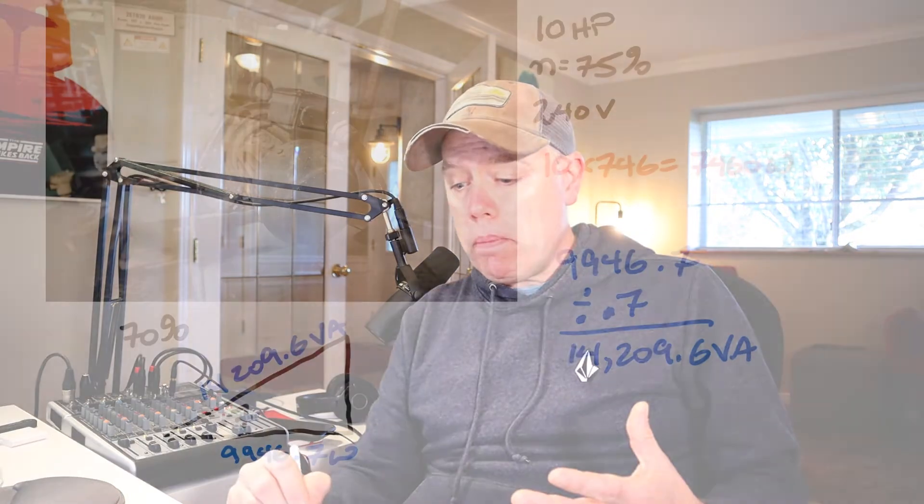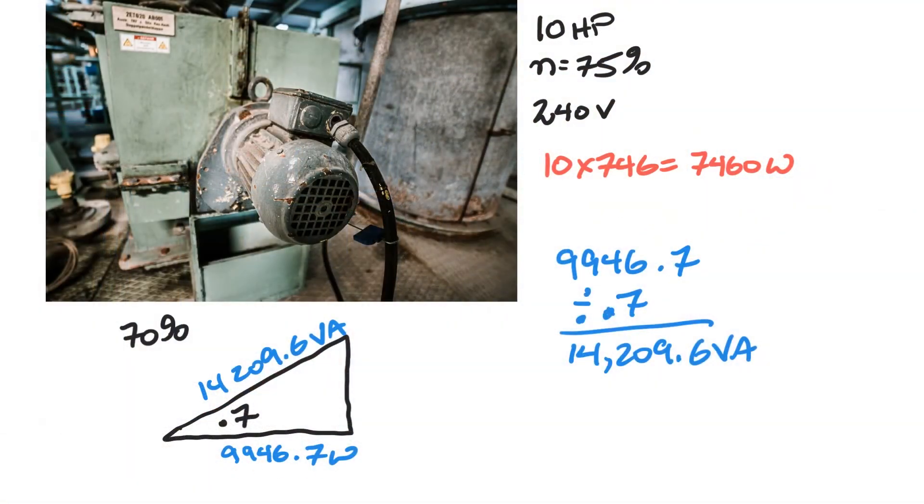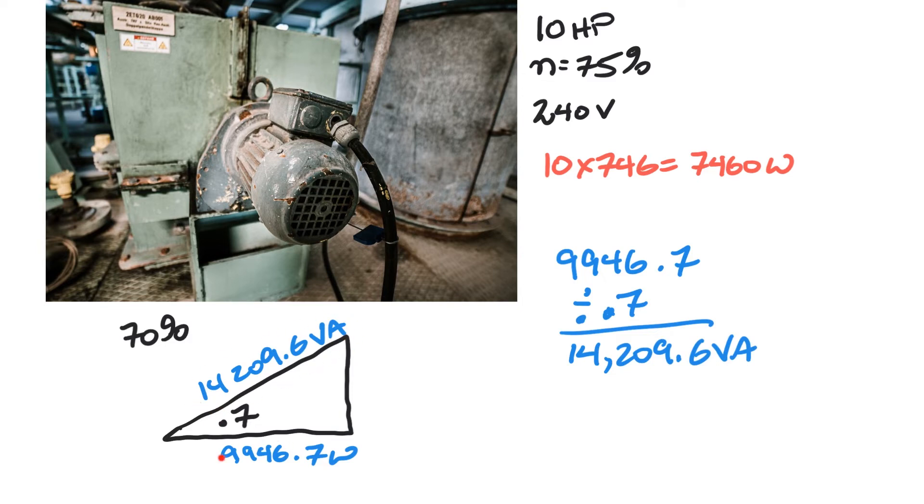We don't base our current off the watts because we have an inductor in play. We have resistive elements combined with inductive elements. Looking at the triangle: the resistive element is at the bottom, and because it's an inductor we have vars — useless, wattless power — which creates this triangle. We base our current off the VA, not the watts. Go watch the other videos for more theory on this.